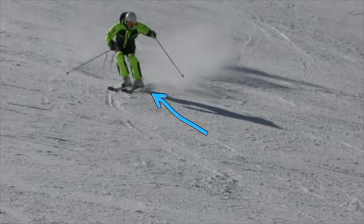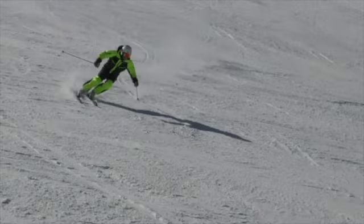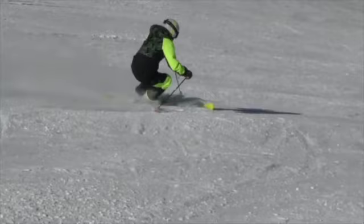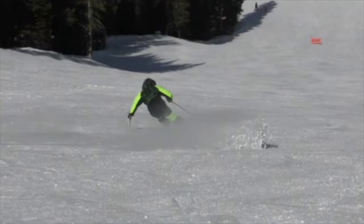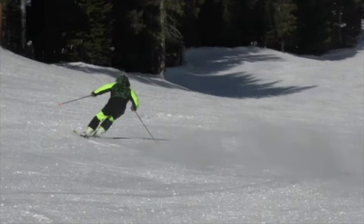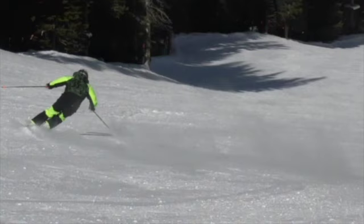Going into the next turn, the curve is a little bit bigger, and the angles now have more time to develop. There's another release with the flexed legs, and you can see the upside down part of the turn. The bend of the inside knee comes first — getting that knee and leg out of the way so that the hip can get inside and the lower body can create the angles for the new turn.